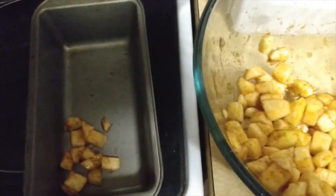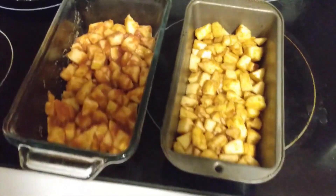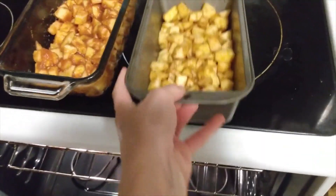Then we're going to put both of these into the oven, which has already been preheated to 350 degrees Fahrenheit, and cook them for 20 minutes.